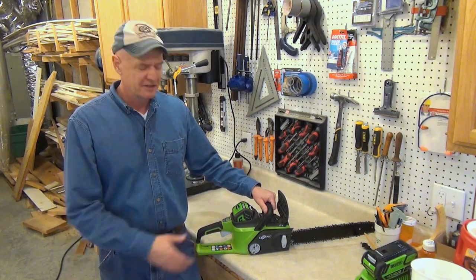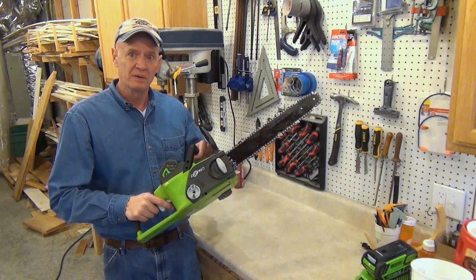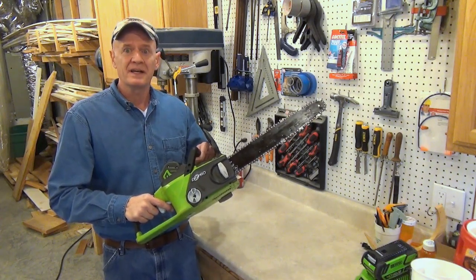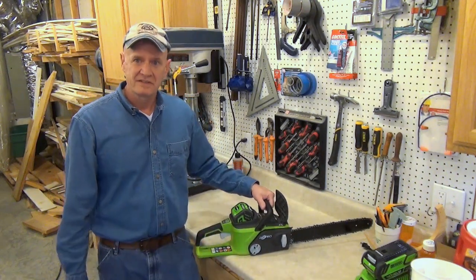If you've seen some of my other videos, you've seen me use this Greenworks cordless chainsaw in a lot of them. It's had a starring role as I cut down and cut up a lot of trees. And in one of those videos, I promised to do a review of it. And this is that video.